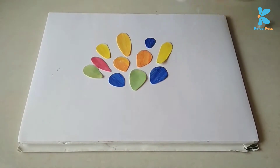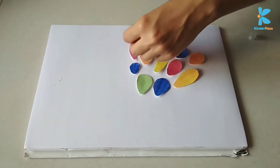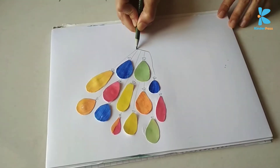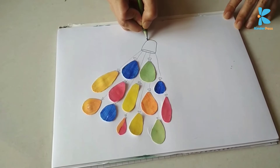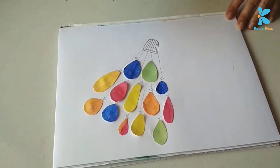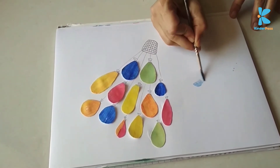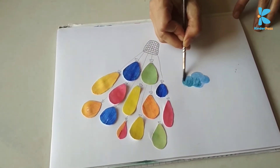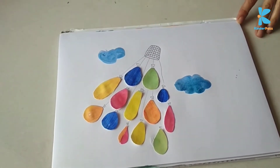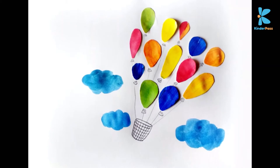After cutting all the shapes, compose them on paper. This is a fun activity for kids just like a jigsaw puzzle, but in this case your final composition is as per your wish. Once you both decide what you want to make, you just stick these pieces with Fevicol glue stick. Finish the sheet with additional elements. In this case, I have drawn balloon strings with pencil and then I have painted the clouds.